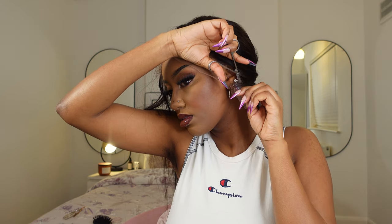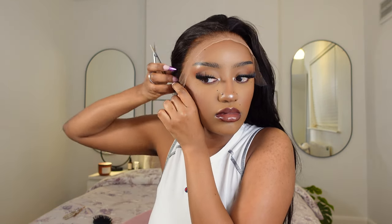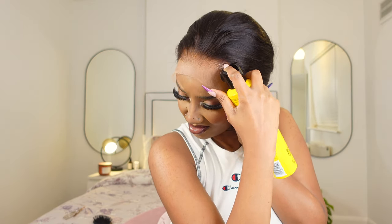I'm just cutting down the ear tabs with these nail scissors. The wig was quite big on me — I picked a medium size, maybe I should have gone smaller. The front is coming way lower than I'd prefer. I do have a big forehead and I'm actually very comfortable with it, so I don't like to cover it too much because it looks a bit weird on me.